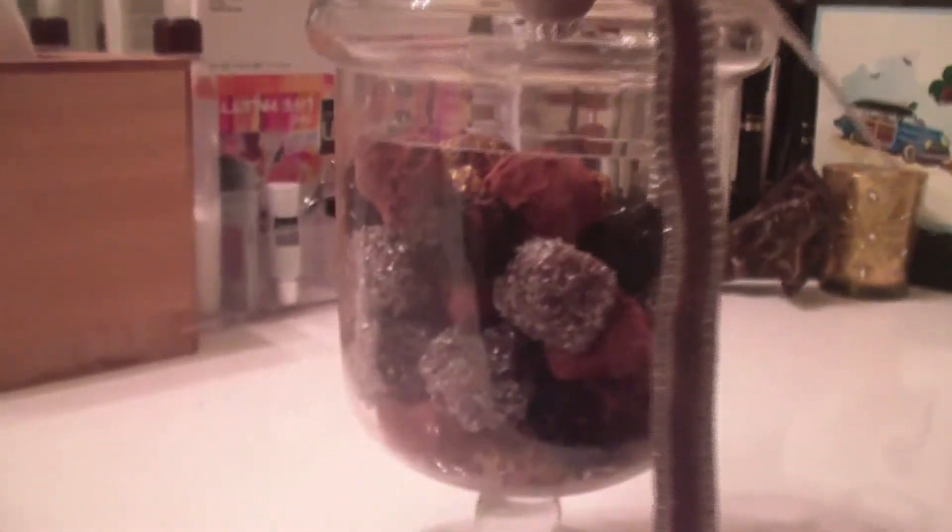For some beautiful truffles that you can give for the holidays and a wonderful last minute gift, here's my recipe for some decadent truffles.